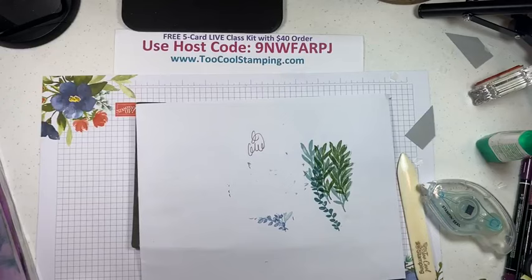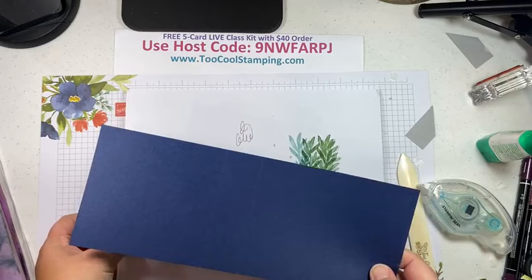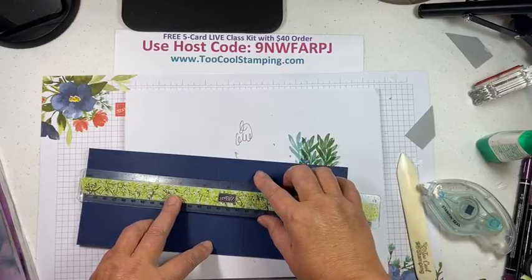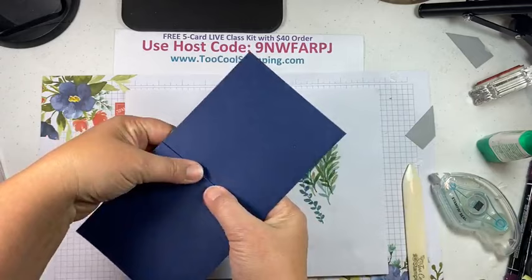One more card — super fast and easy, also a fun fold. I like to call it a photo album card because it reminds me of how a photo album opens. You start with night of navy at four and a quarter by eleven, scored at five and a half and also at six and three-quarters. Fold that in half and then this other score line folds back — you can seal it and it just reminds me of an old photo album.